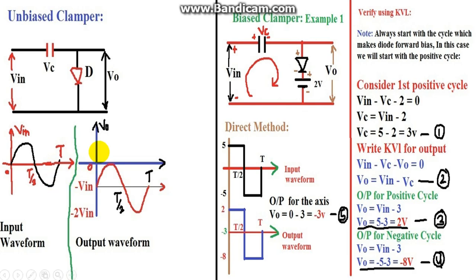In the input waveform, the zero axis was 5 units below the positive peak and 5 units above the negative peak of minus 5. So to find the new zero axis position in the output, from minus 8 we subtract 5, giving minus 8 plus 5 equals minus 3.